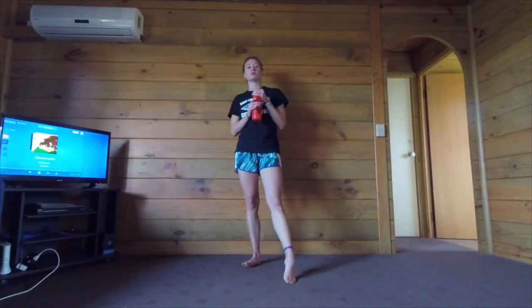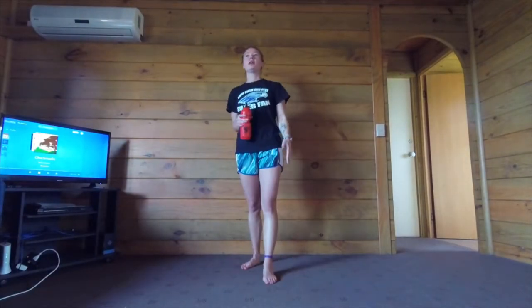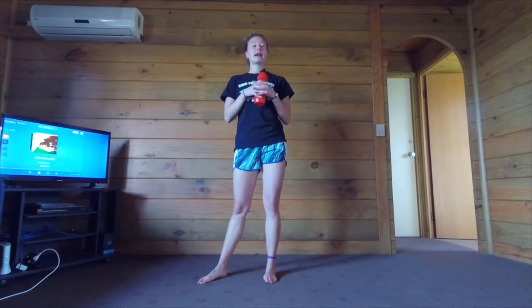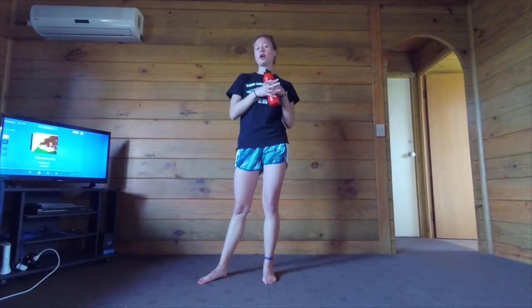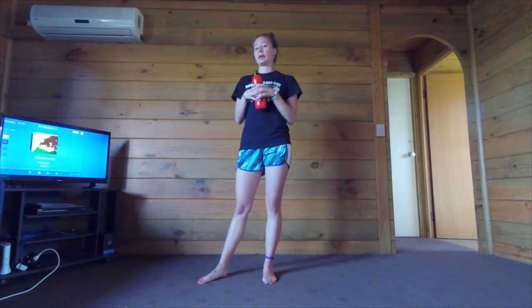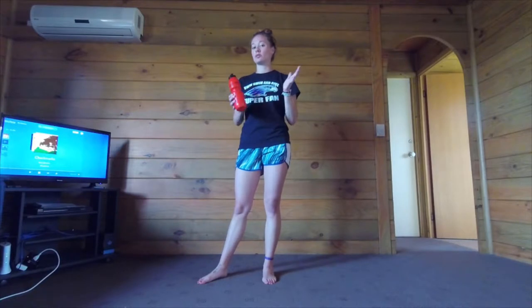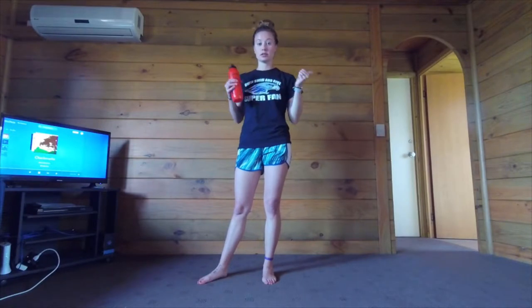Hello everyone and welcome to power yoga. It's not very often I get in a power yoga mood but when I do it's definitely good to take advantage of it. Power yoga is basically combining yoga moves with cardio to make you sweat a little bit more. It also works a lot on strength. I'm going to be working a lot on the legs today, so when you are ready go ahead and grab a full water bottle and let's get started.